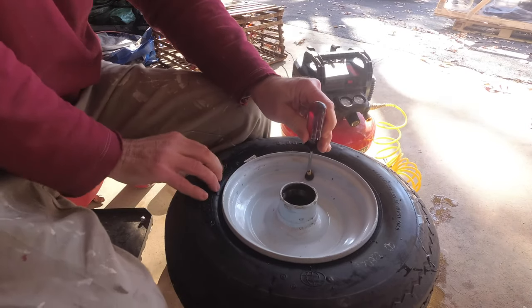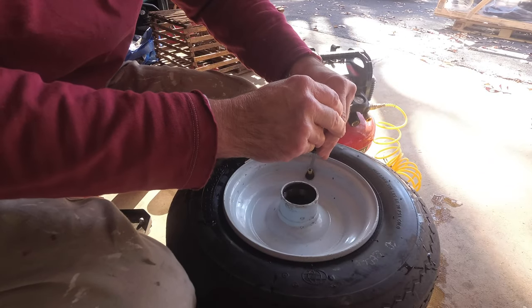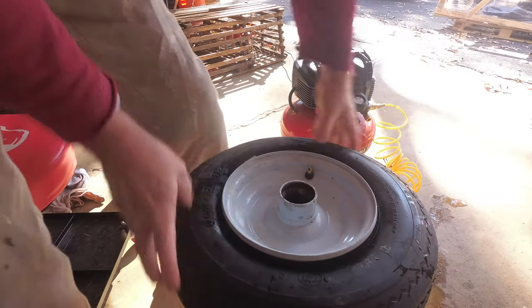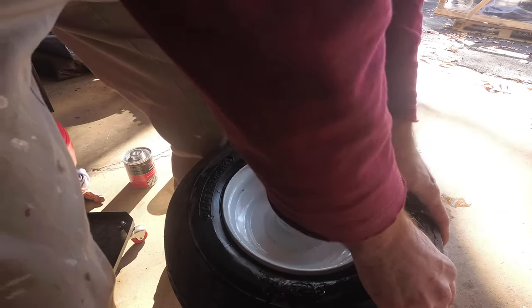We're coming off the bead right here — coming off the rim. We're off the rim. Same with this side, get it off the rim.